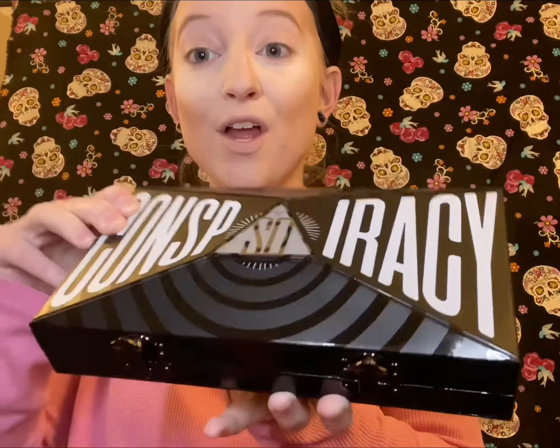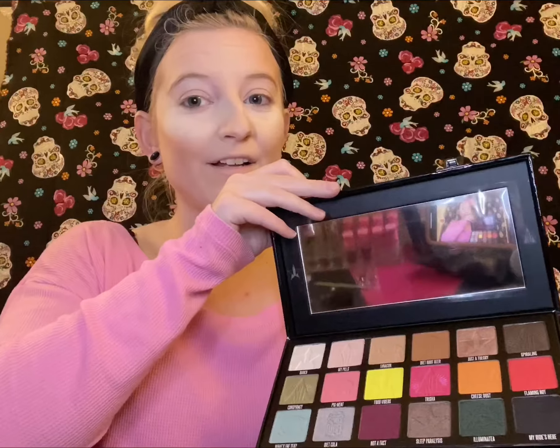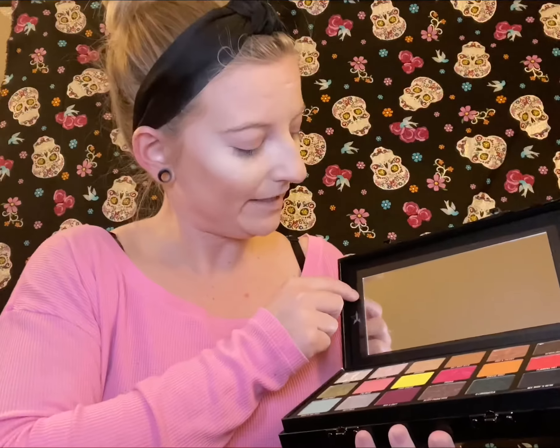Hey y'all, so today I got my Conspiracy palette in the mail and I decided I'm gonna play with it. I was gonna wait until everything else came in but I really wanted to play with it and I had some time, so I'll do my first look. I love this — this is the cutest thing ever. It's so pretty, and then you open it up and there's a little plastic thing over the mirror.